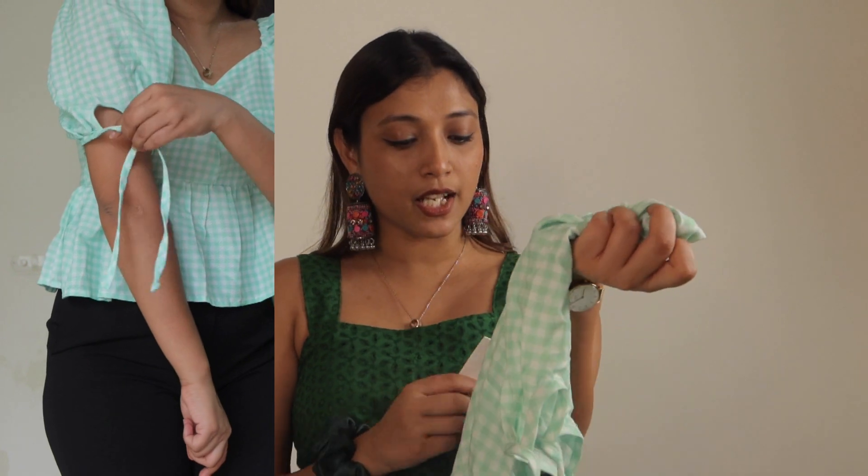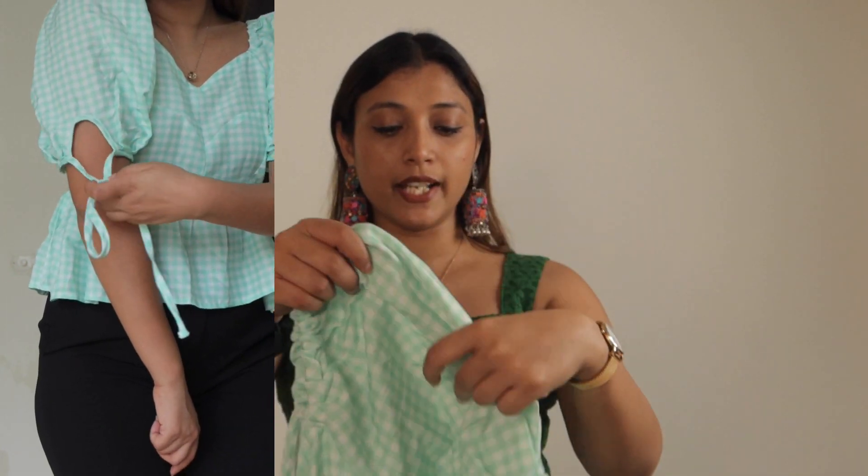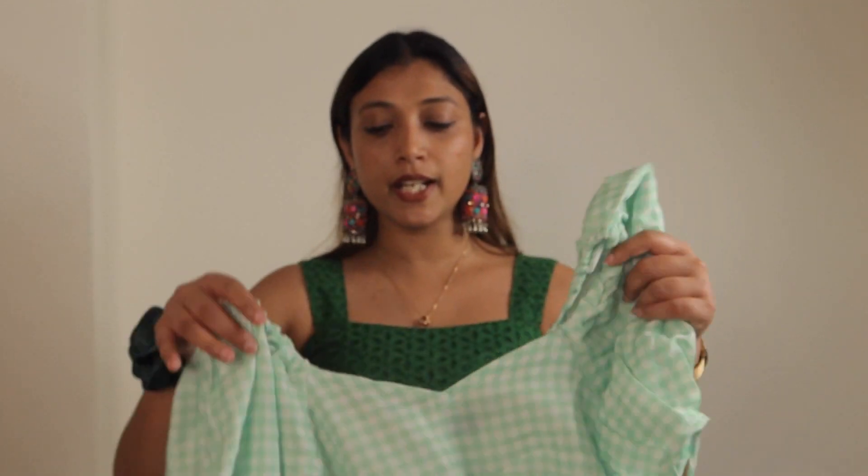You get sleeves and two strings that you can tie. The brand is Sazafras and I've picked my size. It's a beautiful top you can use for office or college. It's not revealing, and it's comfortable — the neck is not deep. The fabric is pure cotton.